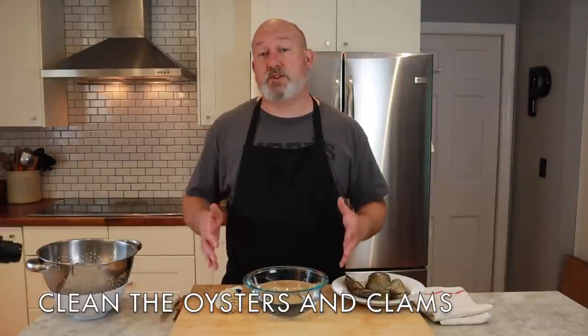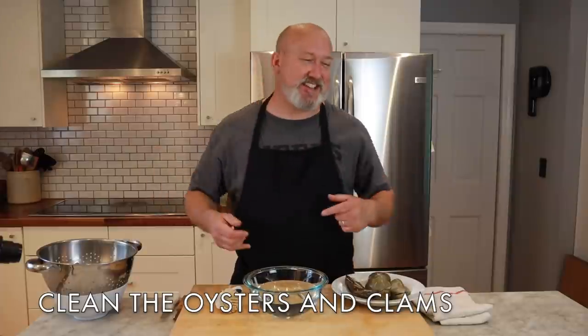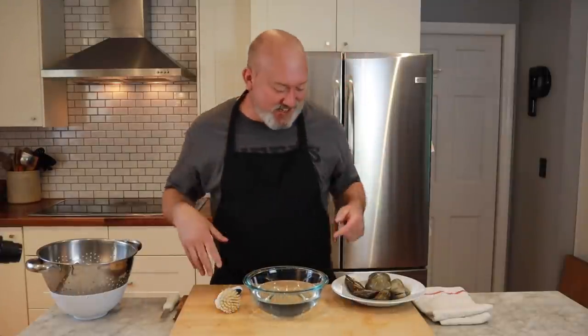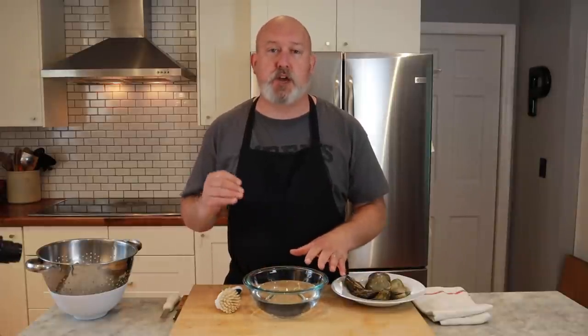The next thing we're going to do is clean our oysters and clams. The way I clean them is usually under running cold water. I'm going to do it in this bowl here just so you can see how much dirt these come in, because they're in the sand and in the mud. You want to get all that sand and dirt off the outside. Normally I do this under cold running water, but I'll demonstrate in a bowl.